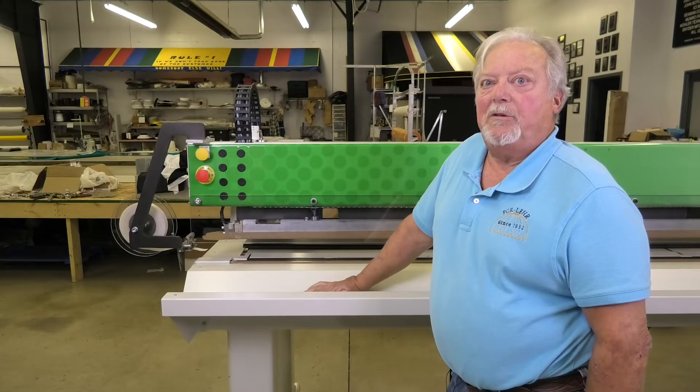We have a very good relationship with Miller. The cross seamer is now going on 13 years old, and we've literally probably spent less than three to four hundred dollars in parts. They're really good at what they do and they take pride in using the equipment.